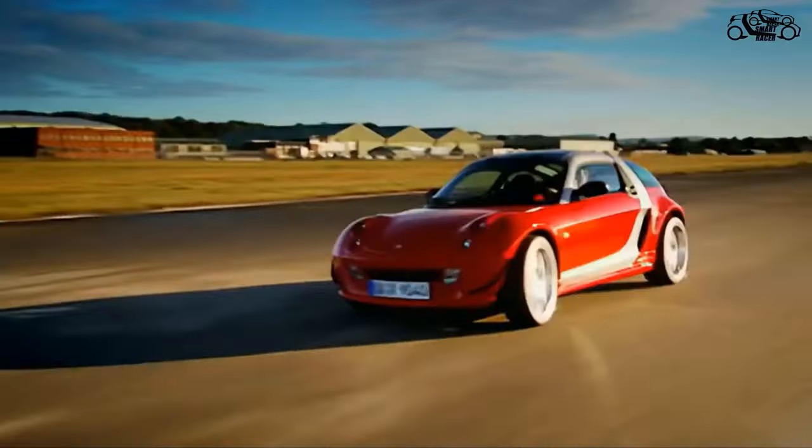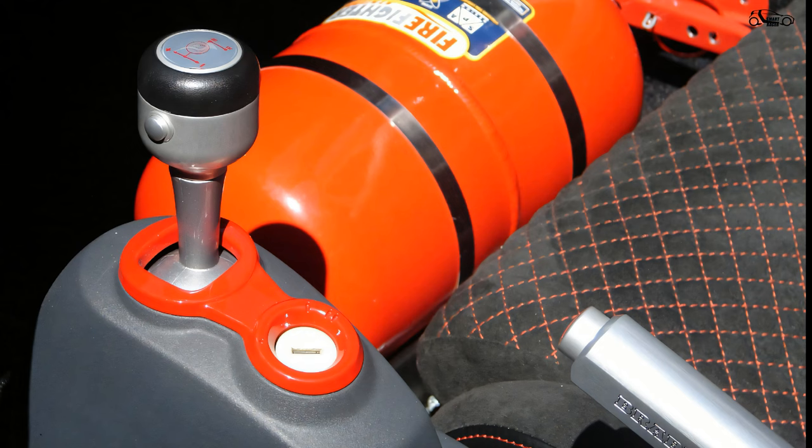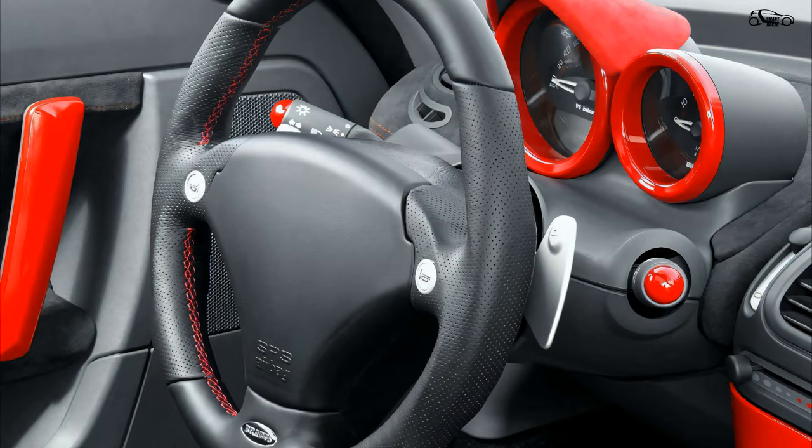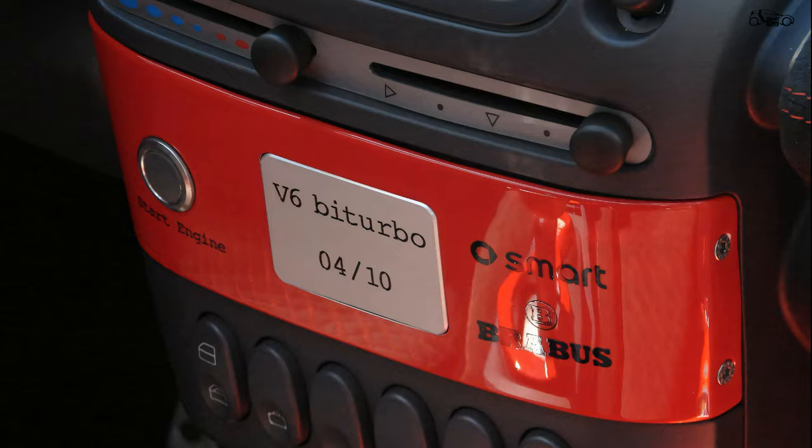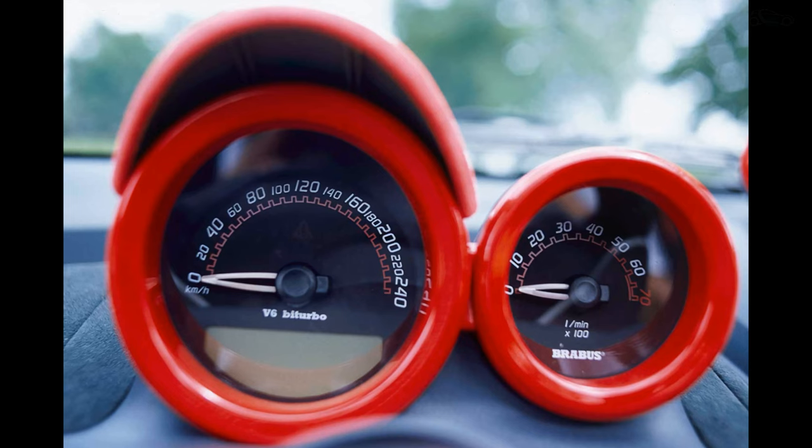Unlike all other Smart Roadsters and Roadster Coupes, power was transmitted via a six-speed manual transmission from the Smart Forfour diesel, which was subsequently automated and limited to five gears. The 10 prototypes reached 0 to 100 kilometers per hour in 5.8 seconds and a top speed of 200 km/h.